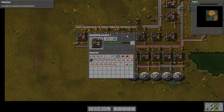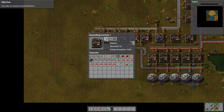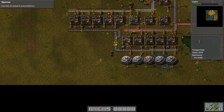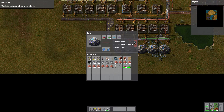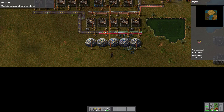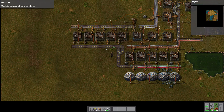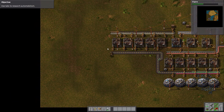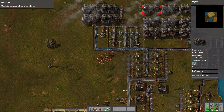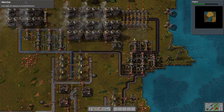Is there any other bottleneck? The inserters are kind of slow, but we don't really need them that fast because the labs have everything they need so far. There's already a build-up there, so we're fine with this. Now it's just a waiting game — I'll go repair some of the stuff around here and I'll be right back when we're done with research.